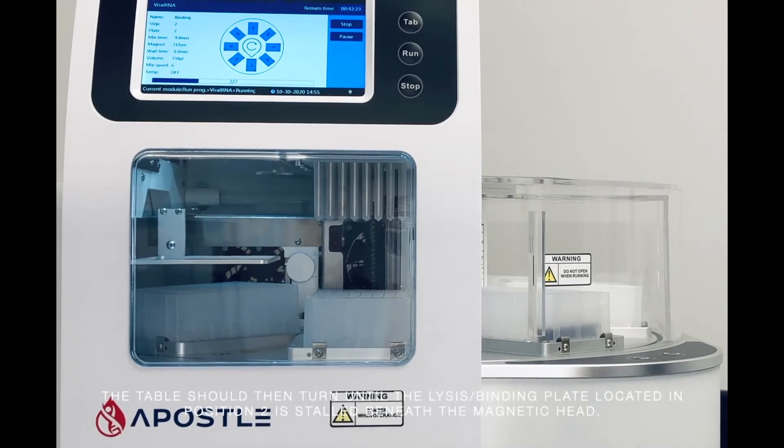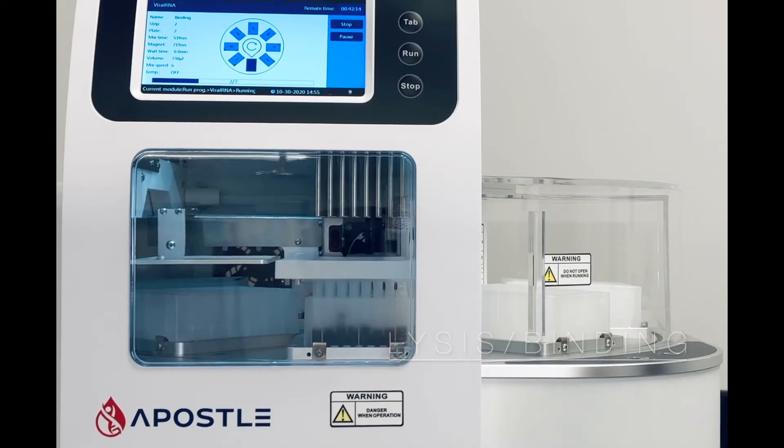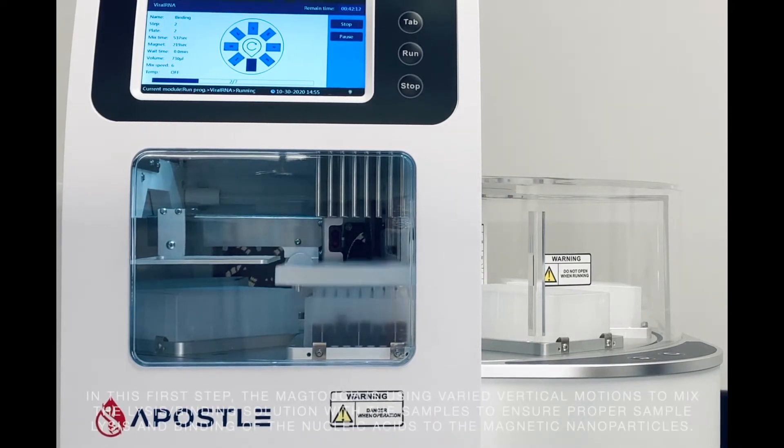The table should then turn until the lysis binding plate, located in position 2, is stalled beneath the magnetic head. In this first step, the MagTouch is using varied vertical motions to mix the lysis binding solution within the samples to ensure proper sample lysis and binding of the nucleic acids to the magnetic nanoparticles.